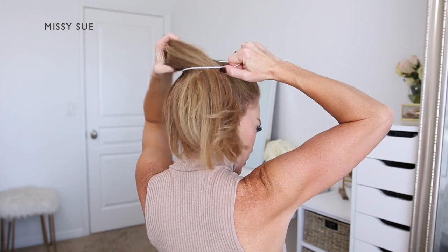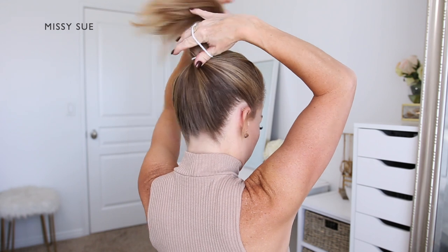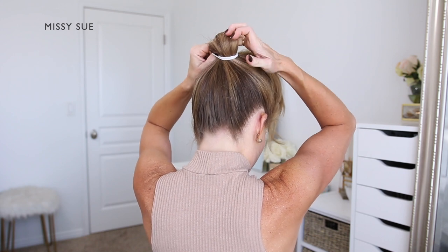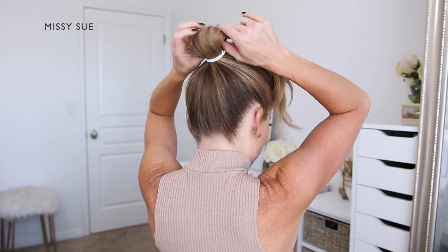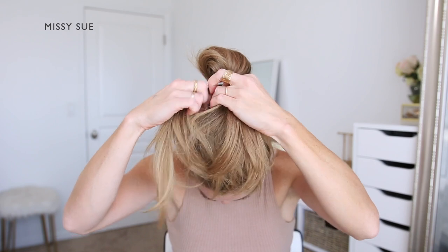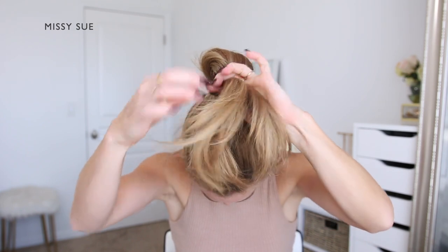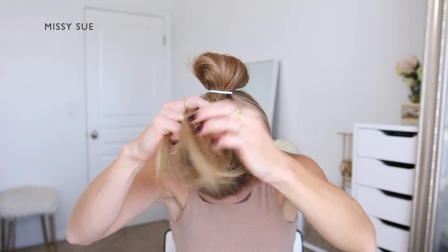For the third hairstyle, I'm going to begin by brushing all of my hair into a high ponytail, placing it at the crown of my head and wrapping it with a hairband. On the last wrap of the hairband though, I'm going to pull the hair only part way through to create a loop in the hair — the ends should be pointing towards the top of my head — and I'm going to use that section sticking out to braid them into a regular three-strand braid.